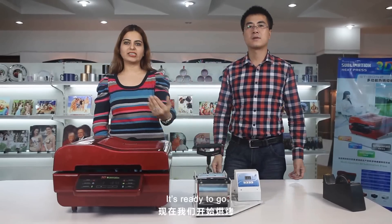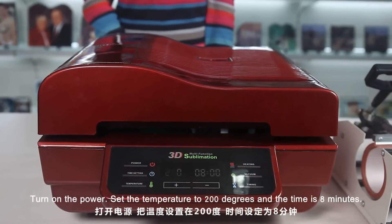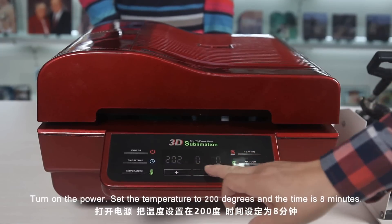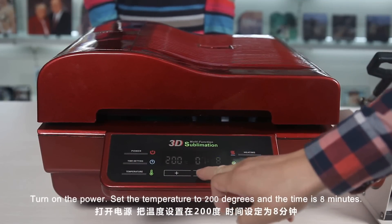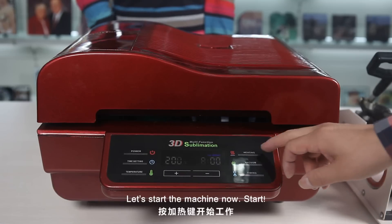It's ready. Turn on the power. Set the temperature to 200 degrees and the time is 8 minutes. And let's start the machine now.